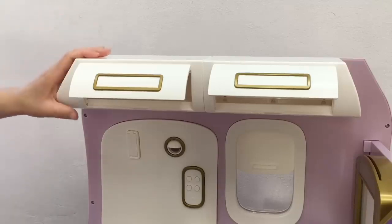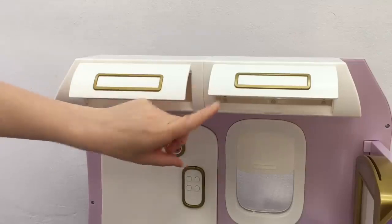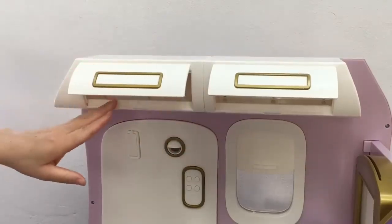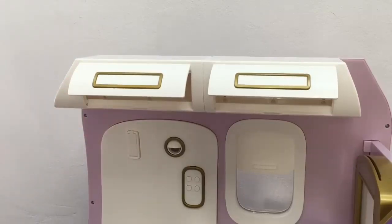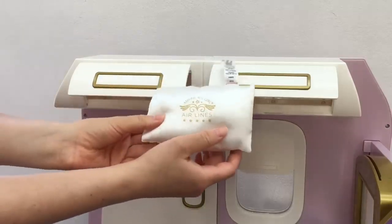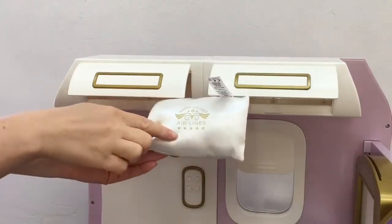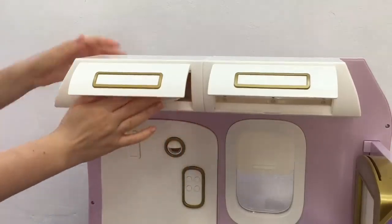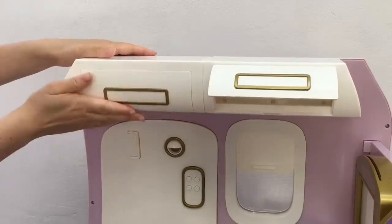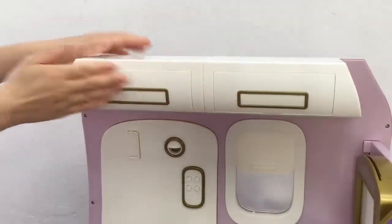Now it's time to add the different accessories and items to the plane. There's a total of two overhead compartments at the top and they do open and close — really great for storage. I'm going to be placing a pillow that comes with the set. It says American Girl Airlines with a star design at the bottom, and this logo is featured throughout the different accessories. We'll place the pillow in the compartment, close it, and it should clip shut.